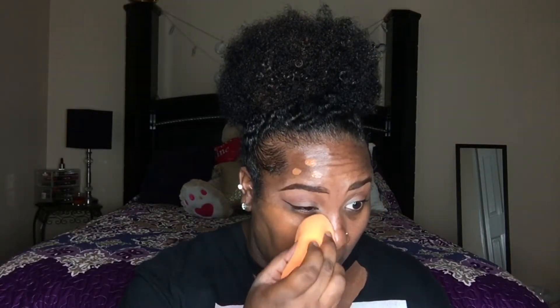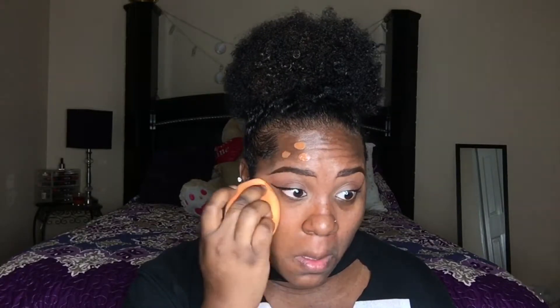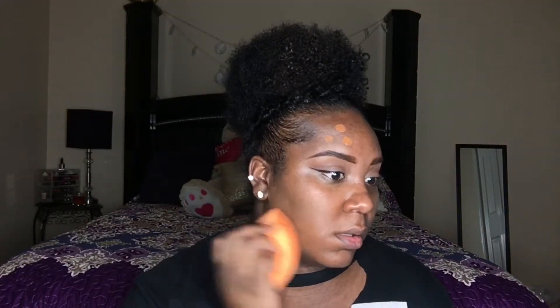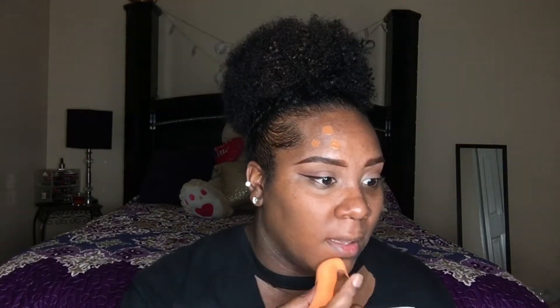It looks good so far. I'm gonna go ahead with my sponge and just blend it out. It looks good. I would say this is a light to medium coverage — nothing heavy. I can still see my bare skin. It might not look like that to you guys but I can still see my hyperpigmentation and a little bit of my dark marks, but it did cover a lot.